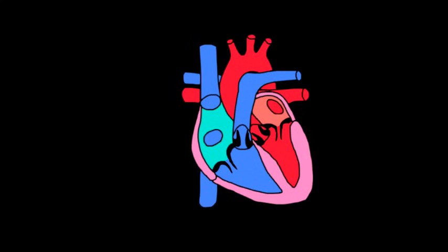If you take a good long listen to your heart, you'll actually notice that it makes sounds. And those sounds are usually described as lub-dub, and it just repeats over and over and over.